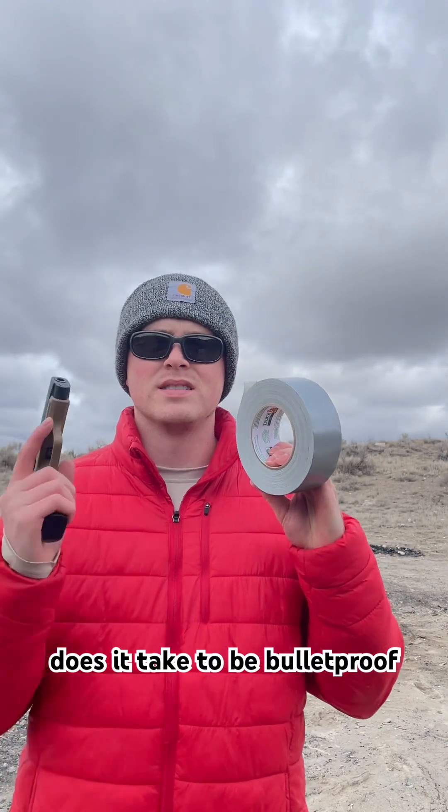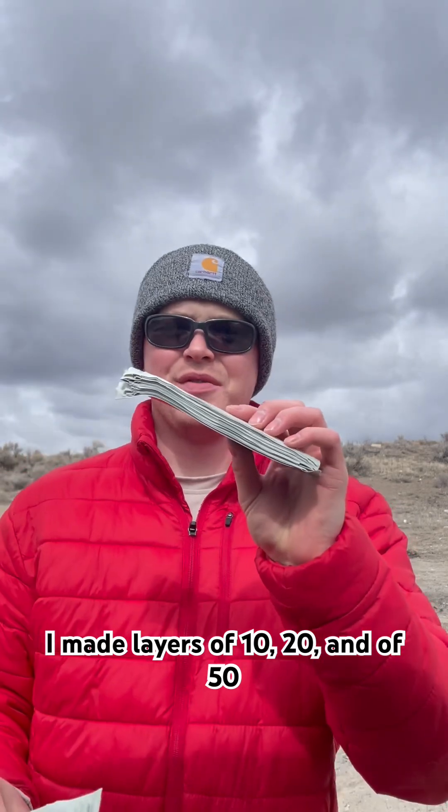How many layers of duct tape does it take to be bulletproof? Let's find out. I made layers of 10, 20, and 50.